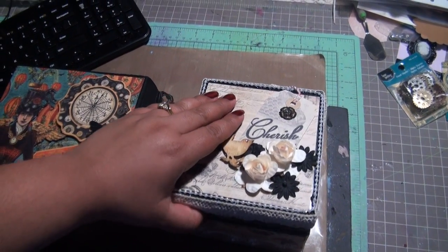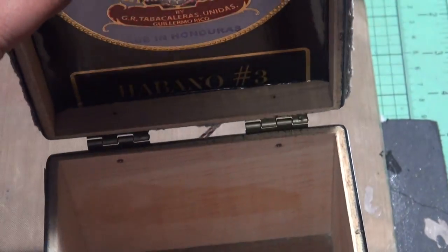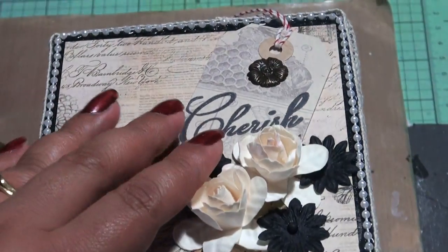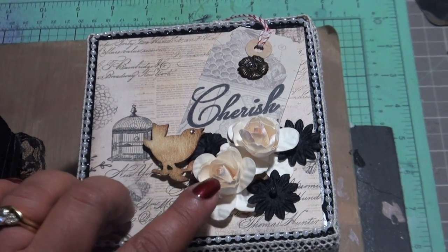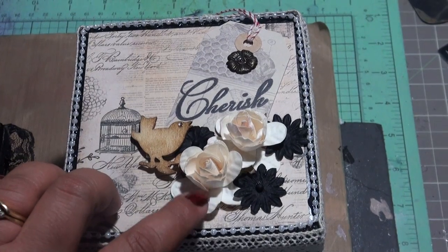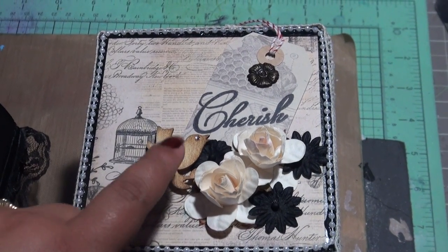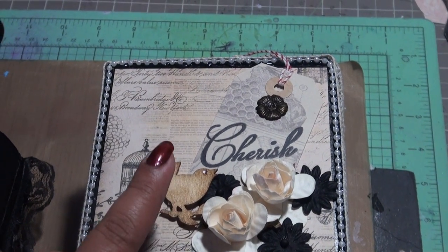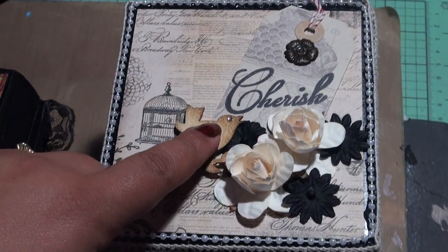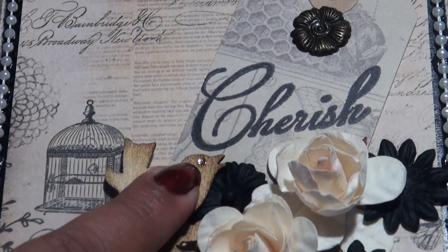My husband went and got me a cigar box, as you can see. I haven't finished the inside — I just kind of wanted to show you. I used the Prima Almanac paper pack. These are flowers that I got from the Scrapbook Expo, these are Monami Abbey flowers, again Recollections black flowers. This is a Prima wood embellishment that I inked with Tim Holtz Vintage Photo and Tea Dye, then I put a little bling right here.